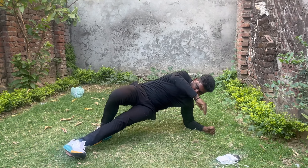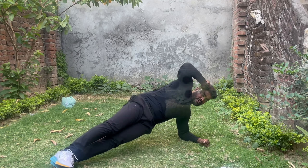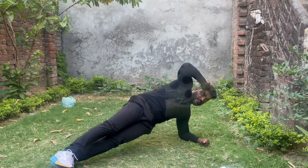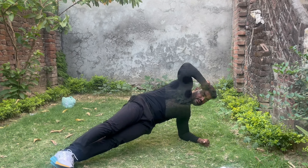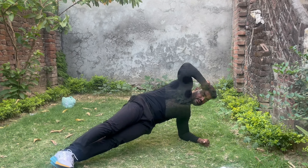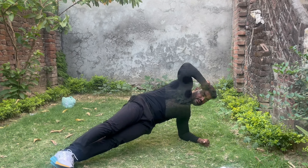Plank with the hip tip — you have to do like here. This is a side plank.